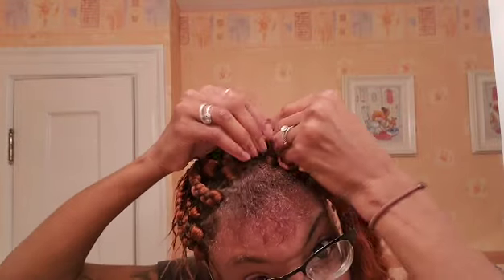I just take it and then wrap it, kind of like you just regularly braid, and then have a nice tight grip.